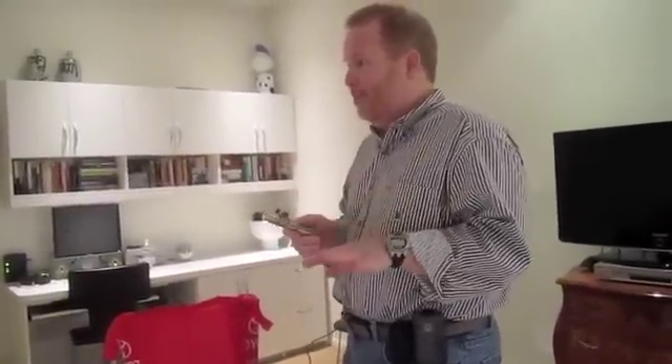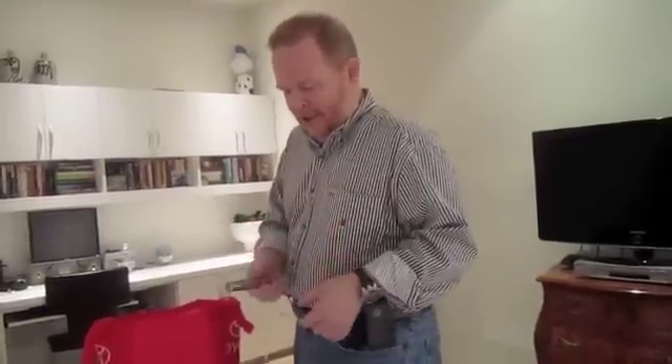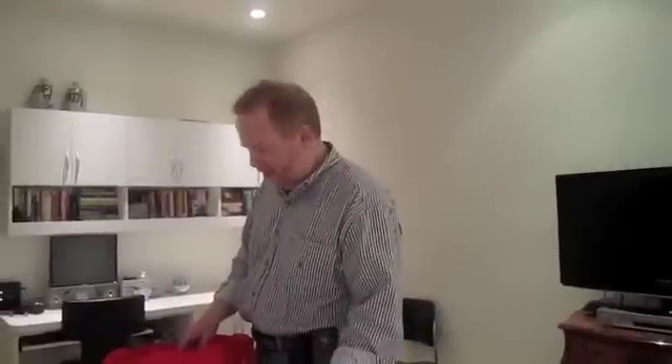We don't know for sure what isotope they put in unless they told you, but it's either iodine-125 or something similar. The thing is, all of the materials they use are gamma emitters, not beta emitters — and this is a beta meter. But we've brought a gamma meter too.